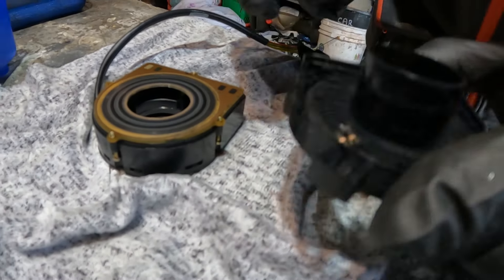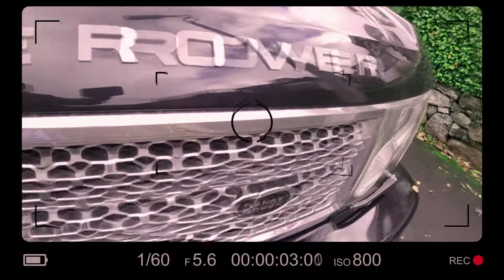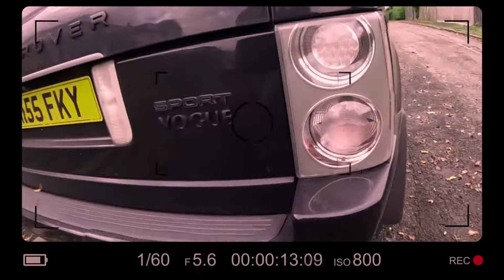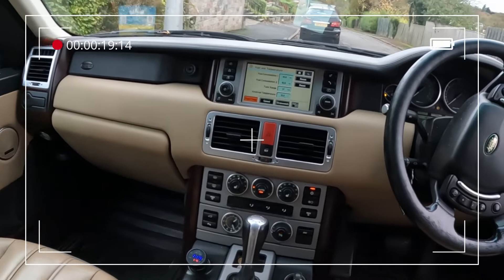If you look carefully inside here, that one there is much more worn down than that one. I'm going to turn the steering wheel all the way to the right and all the way to the left. Let's see if that clears. Oh blimey, it did. It did clear it.